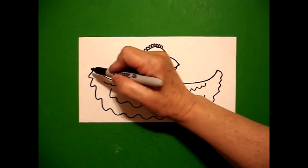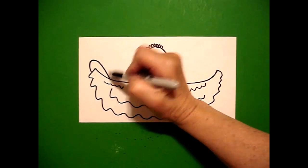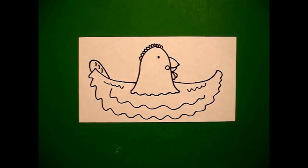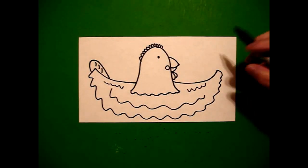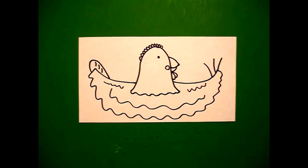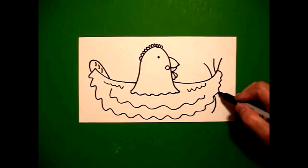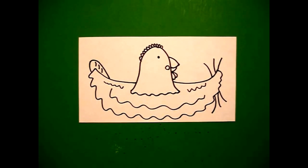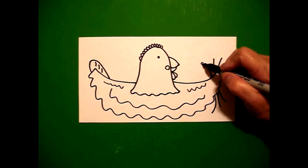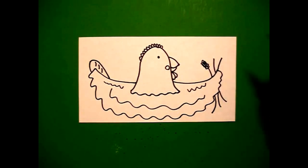I come over here on the left and I draw a curved line up, down, connect. And inside, I draw one, two, three curved lines. I come over here on the right-hand side and I draw one, two, three curved lines. Jump over. Continue the line. One, two, three curved lines. Now, come back on the top and we're just going to draw little curved lines on the left and little curved lines on the right, little curved lines on the left, little curved lines on the right.